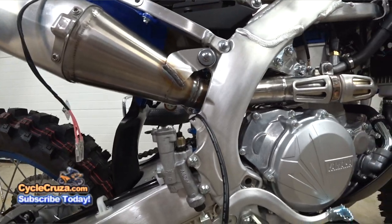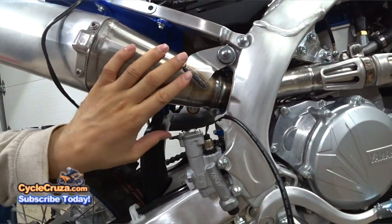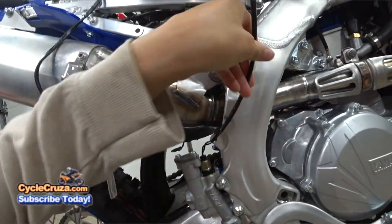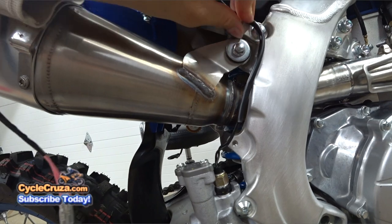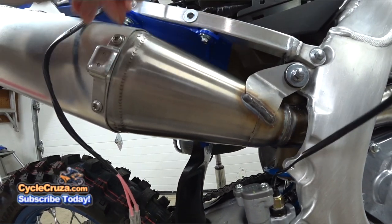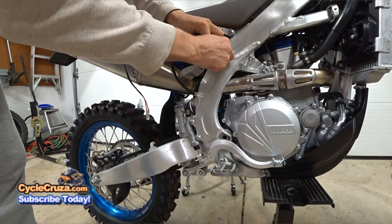Now we need to route the brake switch wire. You have to keep it away from the exhaust, so I'm going to put a zip tie here and zip tie it right up at this edge so it doesn't come in contact with the exhaust, then run it along the rear subframe and up through here.